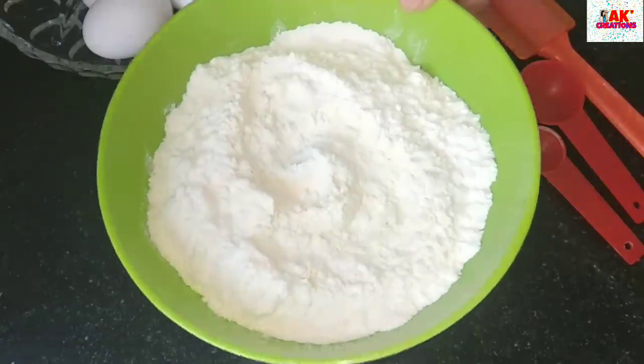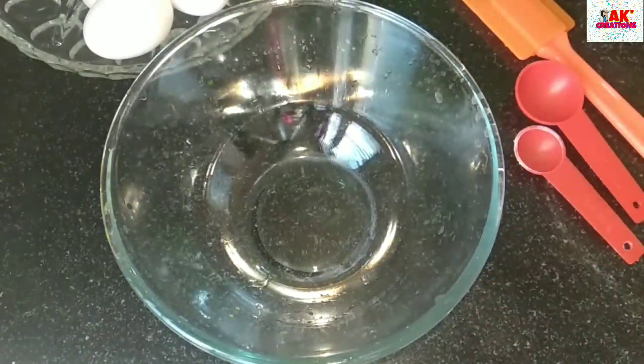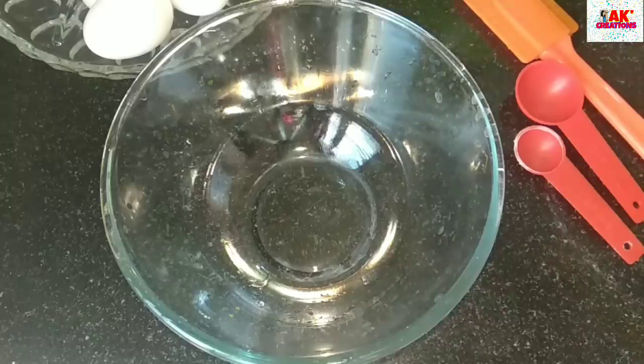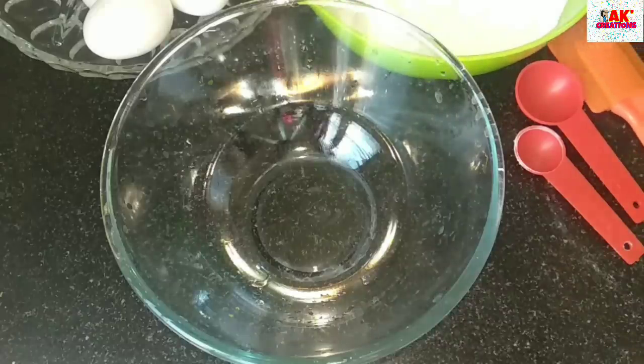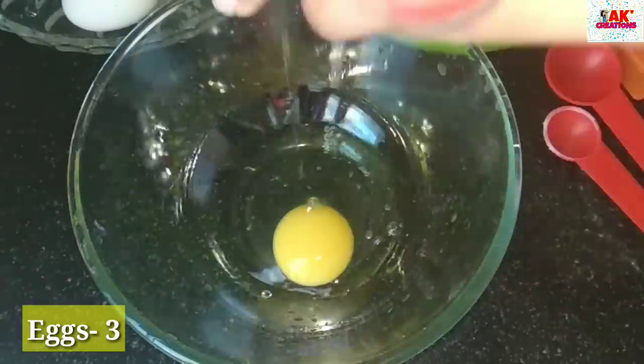Then I will make the dry ingredients ready. I will also prepare the liquid ingredients. I will add them to a mixing bowl, then I will add baking powder.